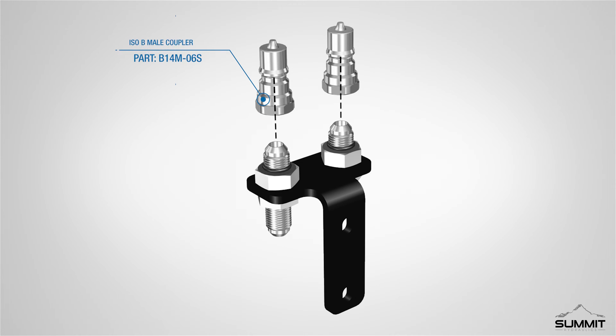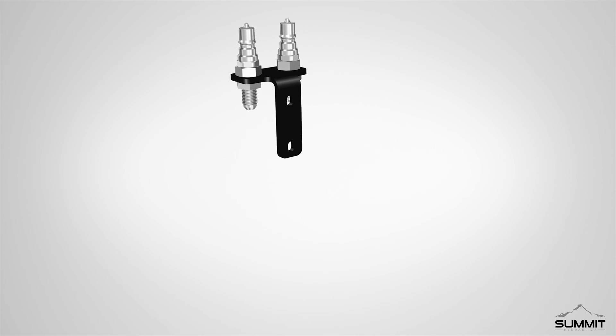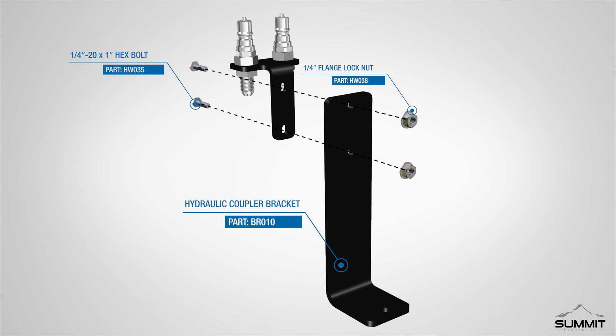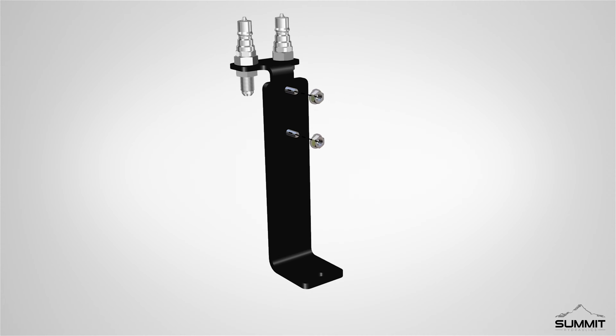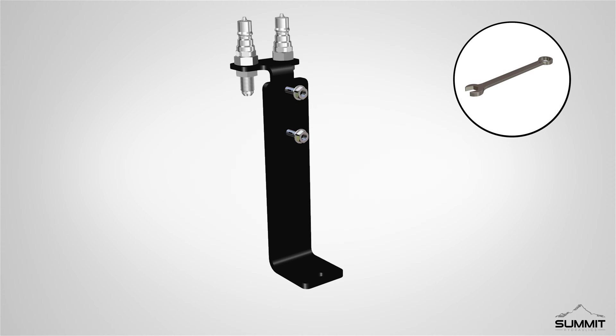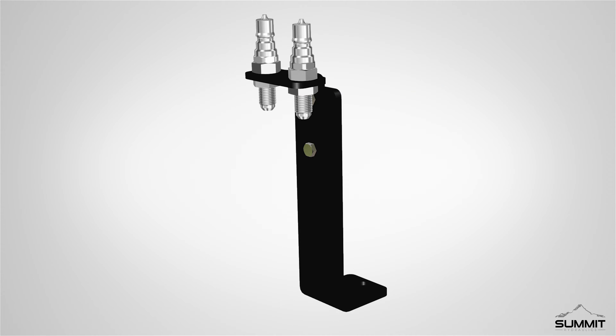After the O-rings are in place, install two three-eighths inch ISOB male couplers onto the two three-eighths inch JIC male by three-eighths inch JIC bulkheads. Finally, locate the mid-mount bracket. Install two one-quarter inch by twenty by one-inch hex bolts through the hydraulic coupler bracket. Install the mid-mount bracket onto the hydraulic coupler bracket. Secure the two brackets together using two one-quarter inch flange lock nuts. Fully tighten the hardware using an open-end wrench. Torque the bolts to 12 foot-pounds. Step 6 is now complete.